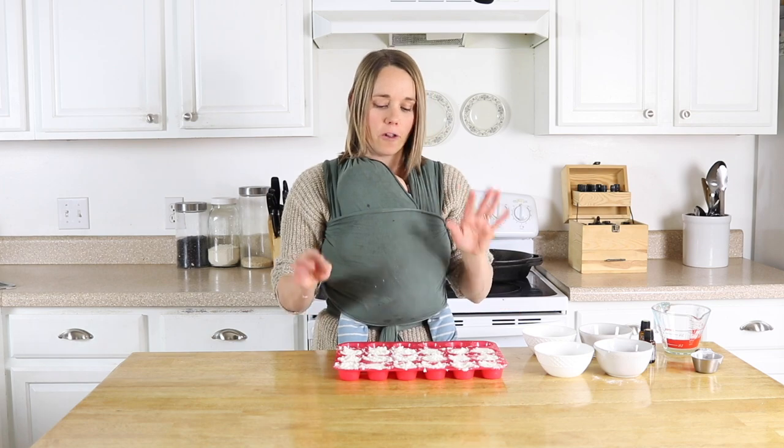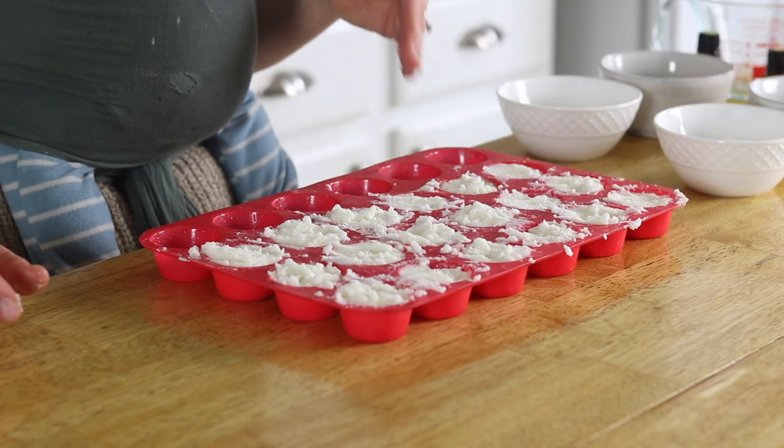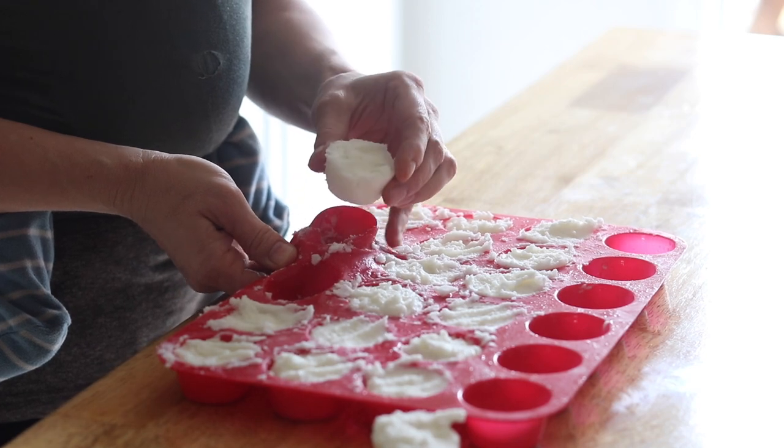Now I have all of my mixture in my molds here, and I'm just going to leave this sit out for 24 to 48 hours, or until they're completely dry, and then you can pop them out of their molds and they're ready to use.